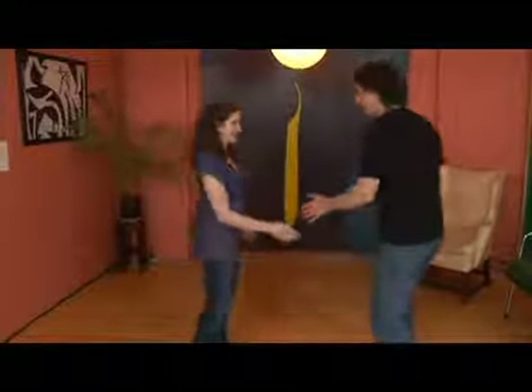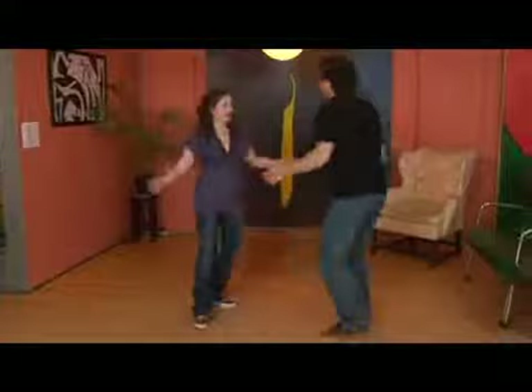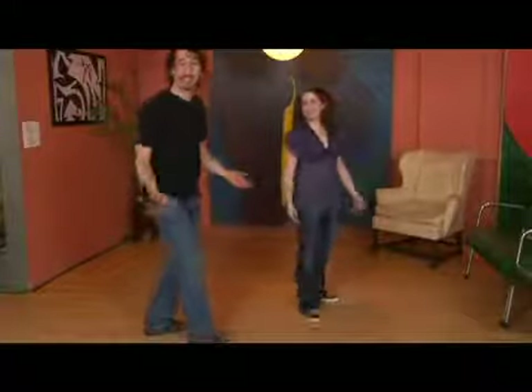Now that leaders and followers are both comfortable with their counterclockwise kick around, we're going to talk about what the actual lead is for the cross-hand kick around. The lead on this is very, very tricky — but I think you can catch it. We're doing the cross-hand... psych, we just miss. It's really not tricky, it was a joke.